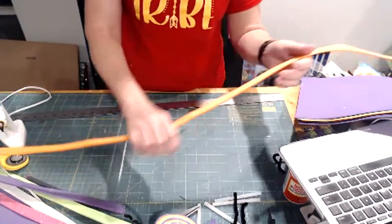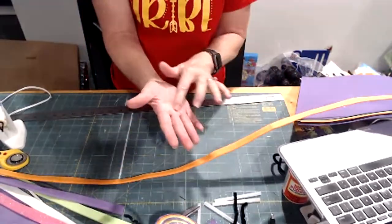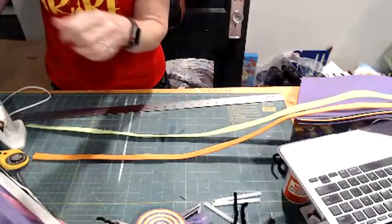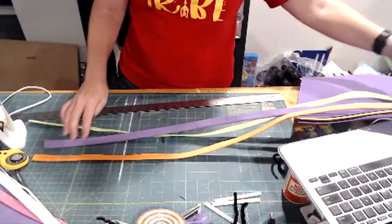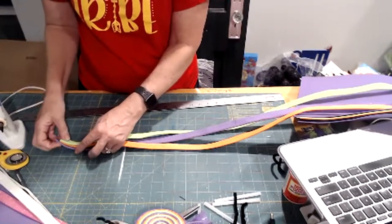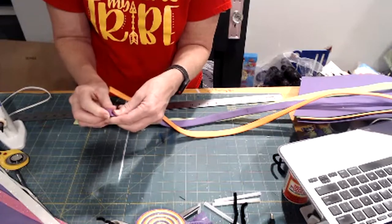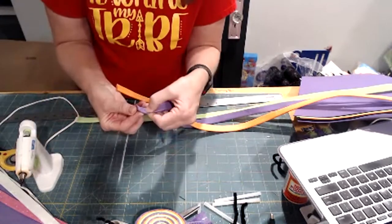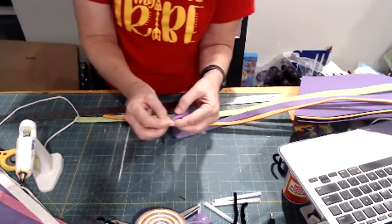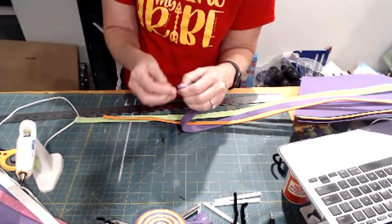I'm going to do two different ones — one in three colors and one in glitters which I haven't done before. I've got the purple folded, the orange, and the green. When you start these, make sure all the folded edges are on the same side. Start with one strip, put just a little bit of glue in the center, tuck it over super tight, and fold it. Getting the very beginning super tight is critical because you don't want gaps in it. That's the hardest part.